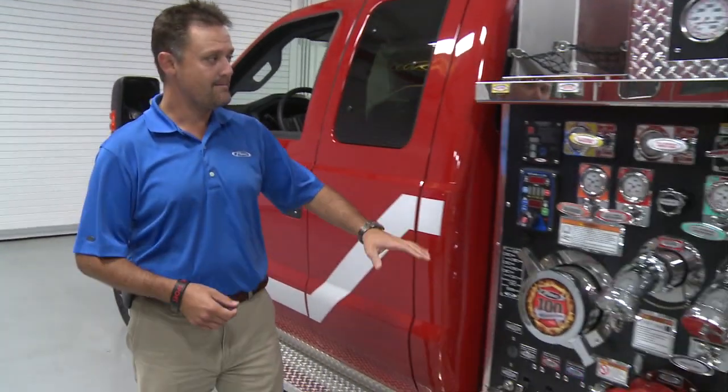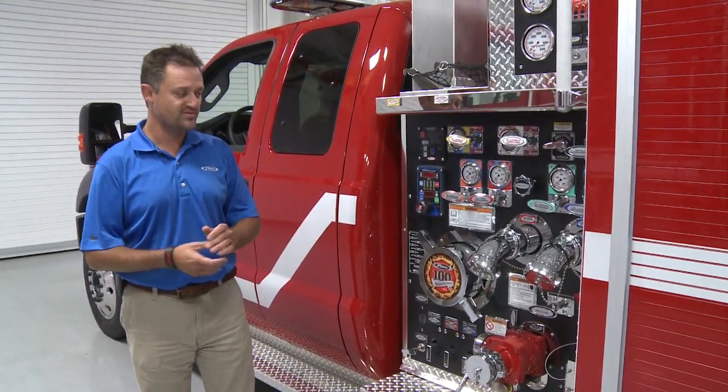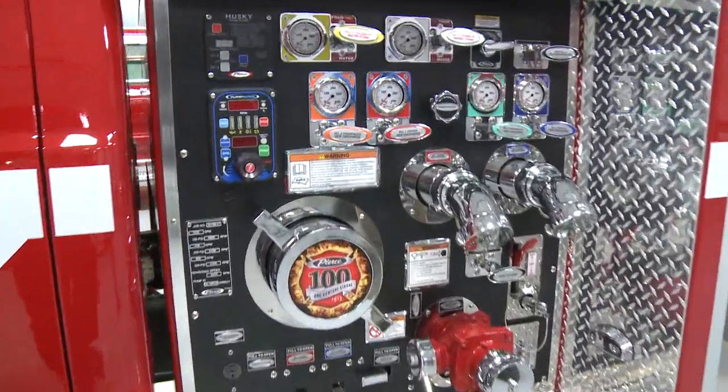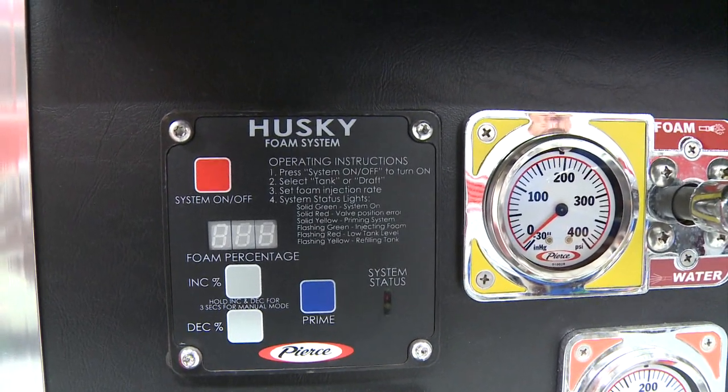It also has a mid-ship pump, which is traditional to more of a standard full-size pumper. This is a thousand GPM Hale MG100 pump. We also have our Husky 3 foam system on this as well.